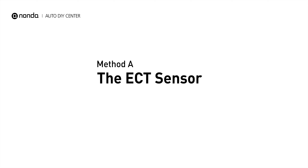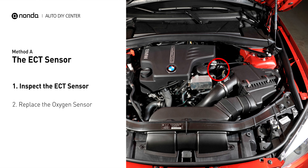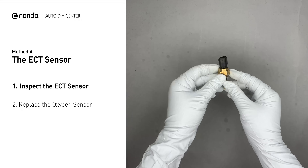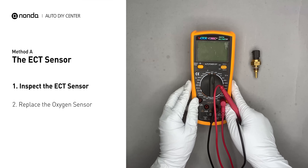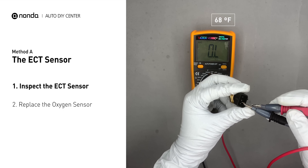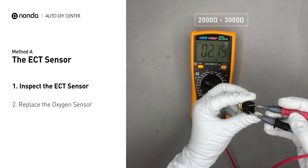Method A: the ECT sensor. In most cars, the primary ECT sensor is installed near the thermostat in the cylinder head. Remove the ECT sensor from the engine. Use a multimeter to perform a test on the ECT sensor. In ambient temperature of 68 degrees Fahrenheit, the sensor resistance should be between 2000 ohms and 3000 ohms.